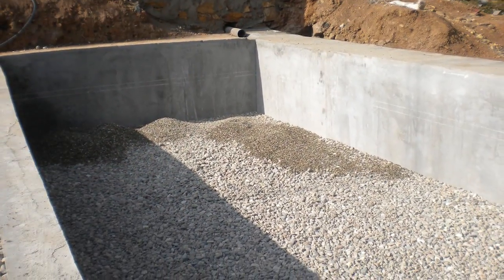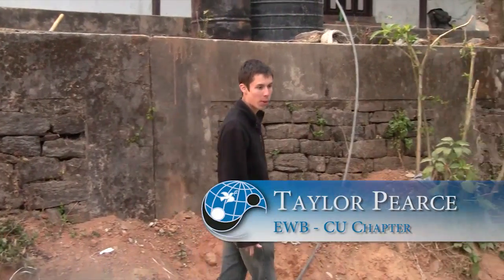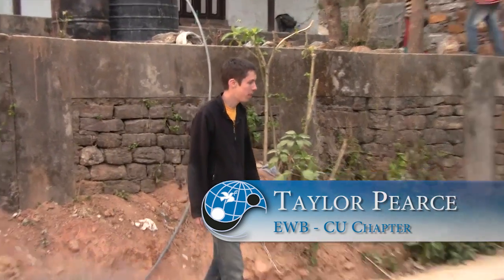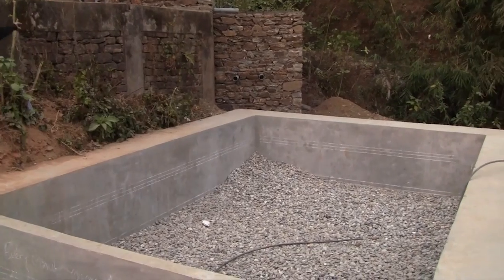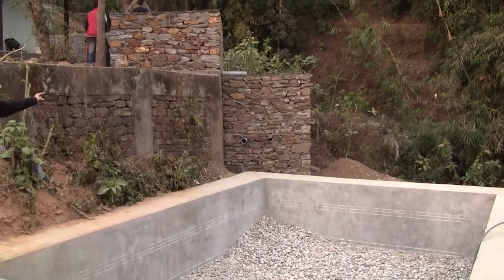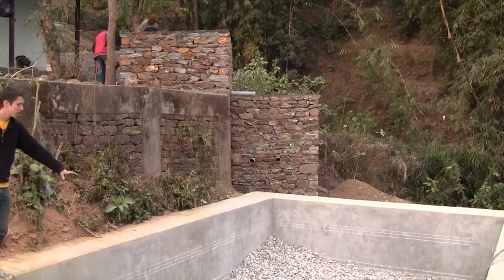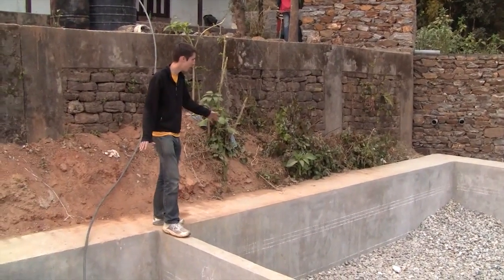We're at the Stage 1 reed bed on Terrace 4. This was actually completed before we arrived, but on Stage 1 we'll have two reed beds here, which will be fed by a siphon tank, which will then go into a feeding tank, which will then split the waste water to either this left bed or this right bed here. So that's what we've got for Stage 1.